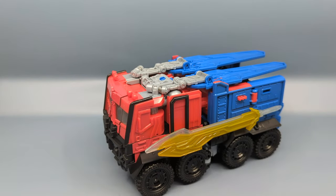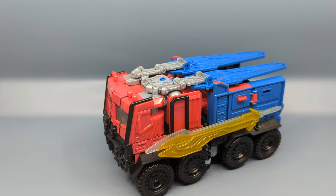Hey everybody, it's your old pal Chuck, and I'm back with another review. Continuing our look at the Rise of the Beast toy line, this is Beast Mode Optimus Prime.